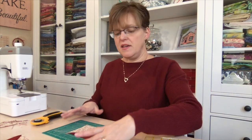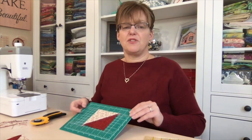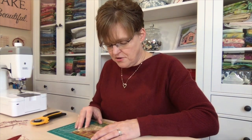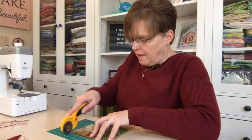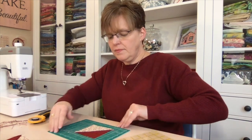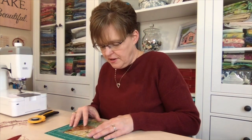One thing that helps is if you have a cutting mat that can move around as you're trimming. You can get rotating cutting mats, or you could put your cutting mat onto a Lazy Susan, but I found if you use a tiny cutting mat the whole thing will just move easily on your table, so you can trim two sides, flip the whole thing, and trim the other two sides.